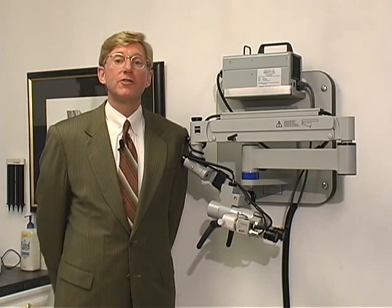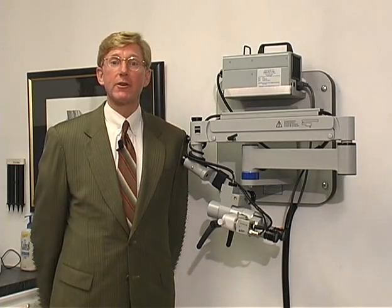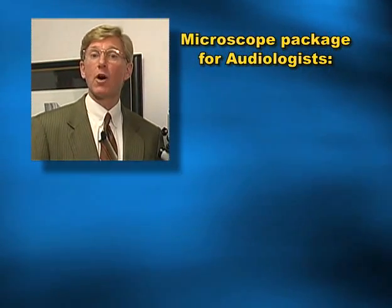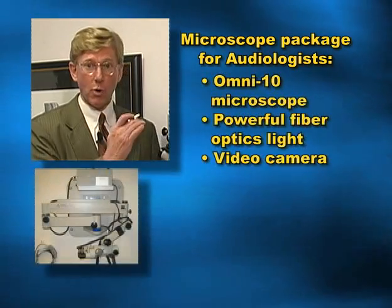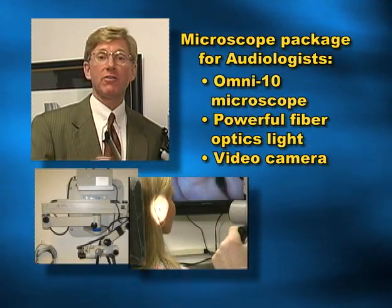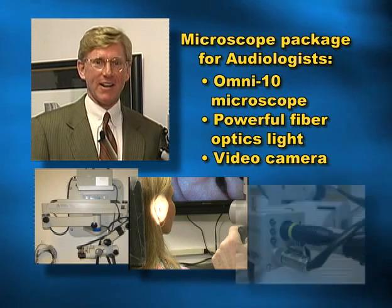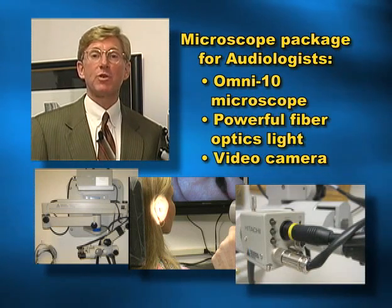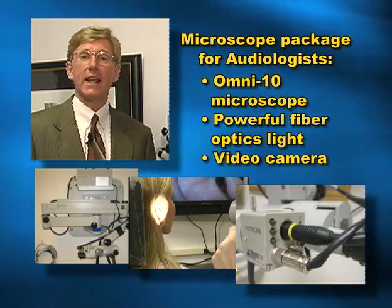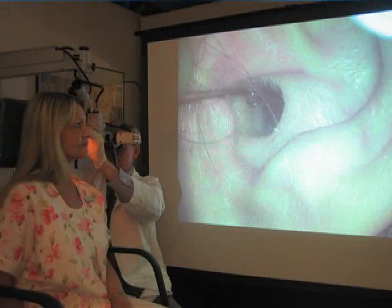Prescott assembles a large variety of high-quality surgical microscopes for many medical and dental specialties. However, the microscope package we recommend for audiologists consists of the wall-mounted Omni-10 operating microscope, a powerful fiber optics light, and a video camera that can be interfaced with any kind of TV monitor, storage system, or in the case of a large group or university, an LCD.